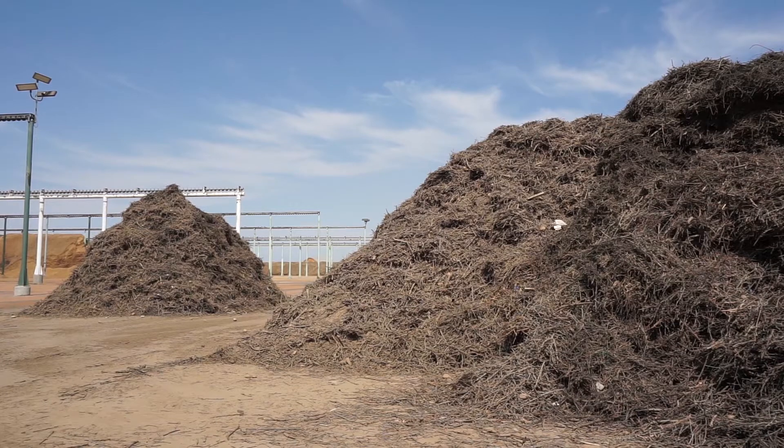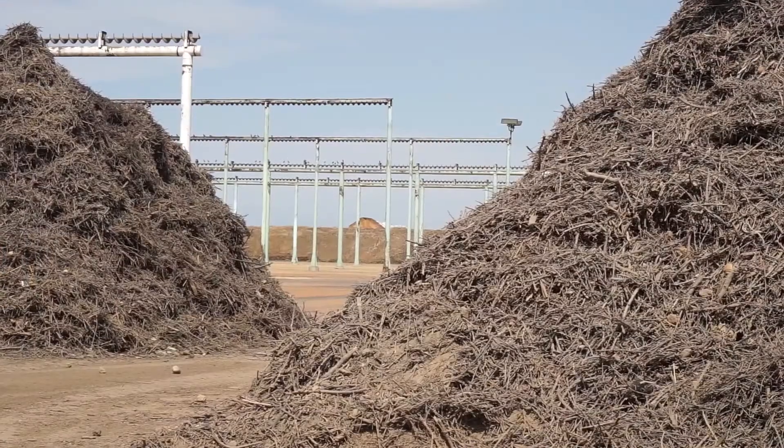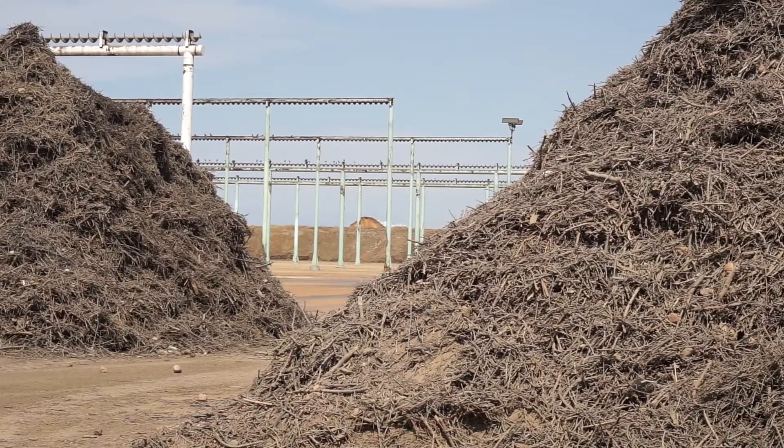We get all of the by-product, which is the good stuff — the holes in the shells — which is our revenue source, but we also get the dirt and the sticks. Dirt is going to composting and other things.